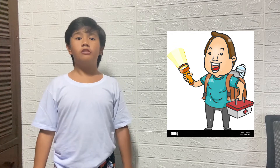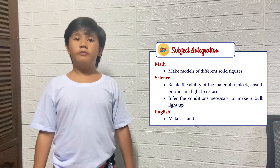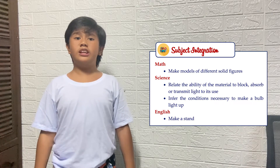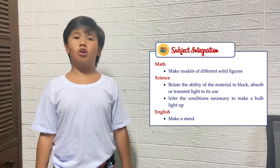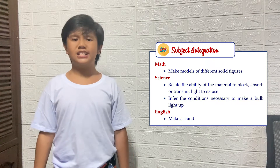For this activity, we will be doing a homemade paper tube flashlight which will be made up of solid figures and will be created from basic supplies found in our home. While doing this activity, we will make models of different solid figures, infer the conditions necessary to make a light bulb light up, and make a stand or opinion about the importance of solid figures in making a flashlight.